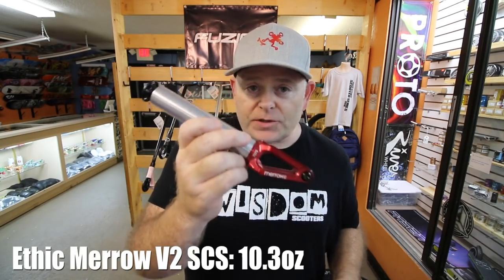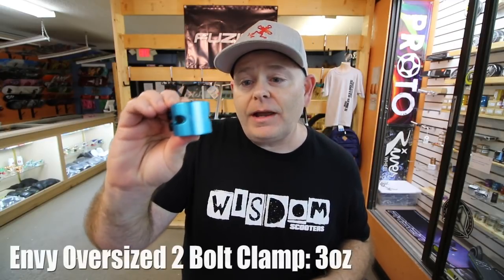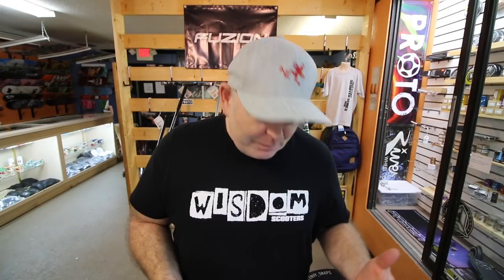So to recap, if we're talking about lightest components: the Ethic Marrow V2 is definitely the lightest fork we tested today. And for the lightest double clamp, we've got the Envy double clamp — lightest double clamp in the shop. For you weight weenies, I highly recommend these Ethic forks — and even if you're not a weight weenie, I recommend them. As soon as I get some HIC stuff in, we will do a check on those parts too, because everybody was saying HIC is so much lighter than SCS — I'm not sure I completely buy that yet. We're going to weigh it out and do a full comparison. Thank you so much for hanging out with me today. I love you guys. God bless. Bye.